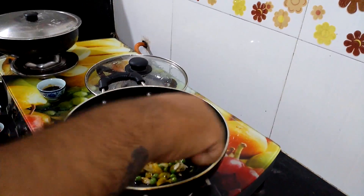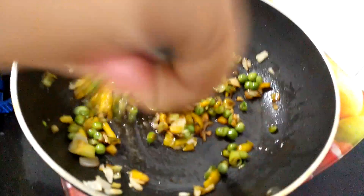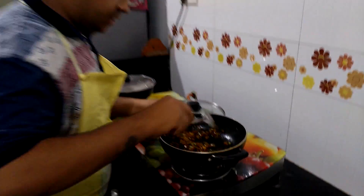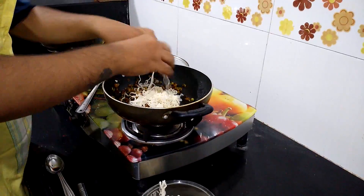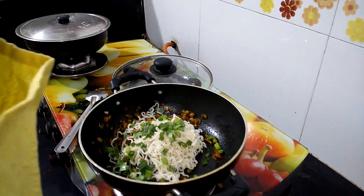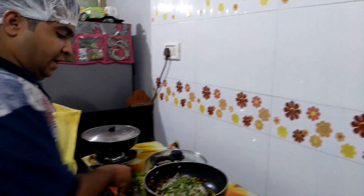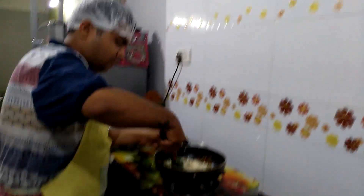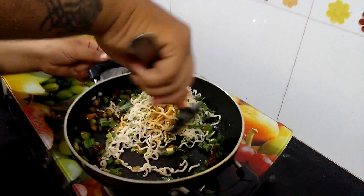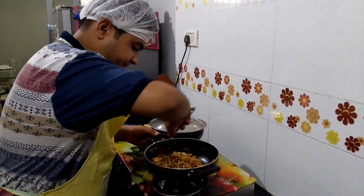After cooking all vegetables, add noodles as per required. Then add spring onion and coriander leaves. Mix it very nicely.